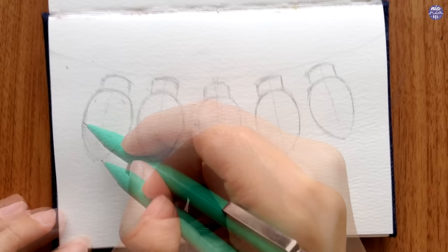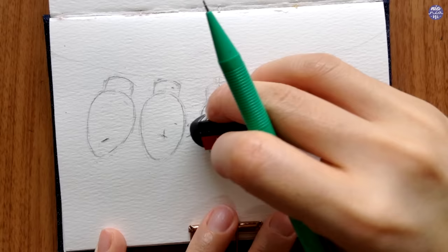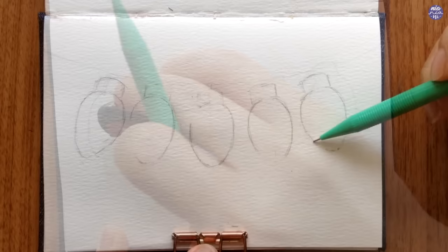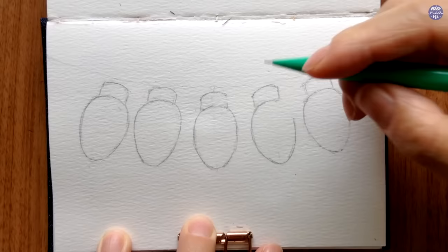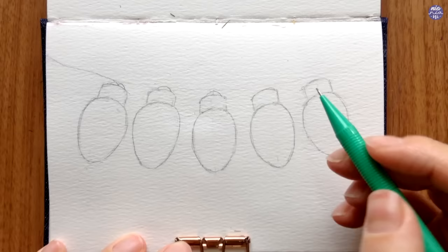After I finish drawing all five, I'm going to clean out the lines as best as I can by erasing and redrawing any scratchy areas, to make sure that the pencil marks won't show through the paint. This is very important when going for a cleaner, realistic style so the edges of each element look nice and crisp. At the top of each light I'm also going to add a curved line where the cords are going to connect to each of the lights.